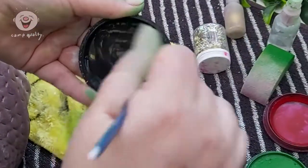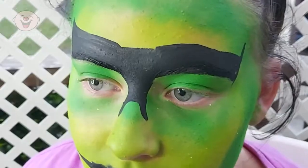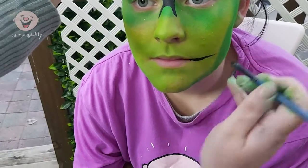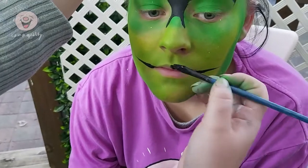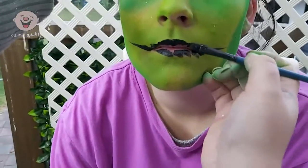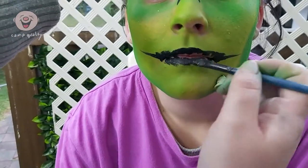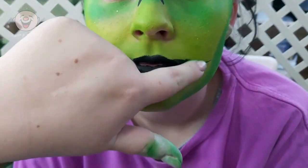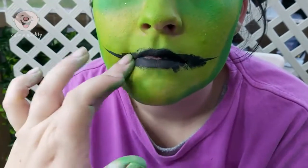Now take the black face paint and, much to my sister's dismay, we are now creating a thick monobrow. Next, the mouth — flick the brush from the corner of your mouth outwards as far as you would like. Then blacken the lips and smudge it out a little bit. You can use a sponge, or I just use my fingertips.